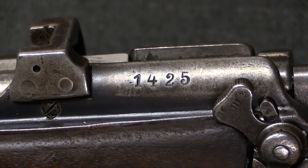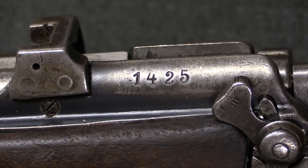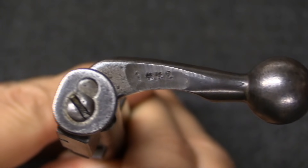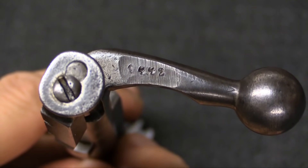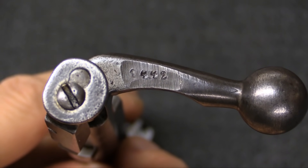The Turks also issued their own serial numbers on these rifles. Marked here on the back of the receiver, this is number 1425. That number is also present on this reinforcing bar on the side of the receiver, and also on the back of the bolt. You can see where the original British serial number has been ground off and a new serial number applied. This one looks like it is mismatched though — it's close, but it's not quite the same.